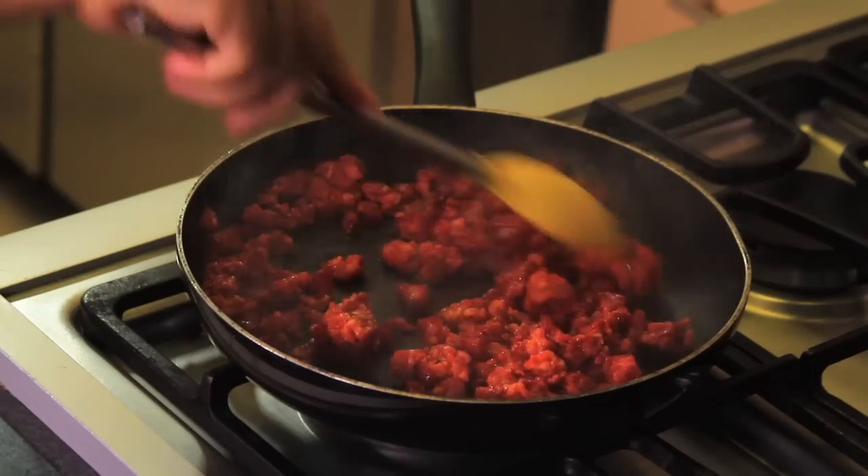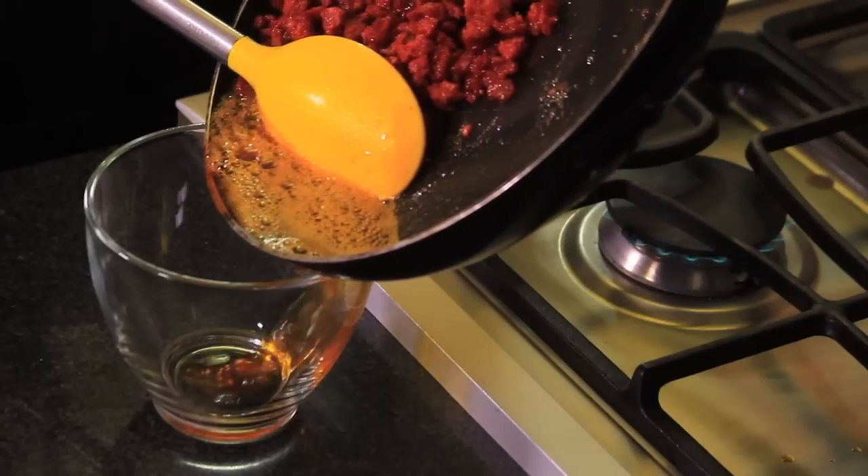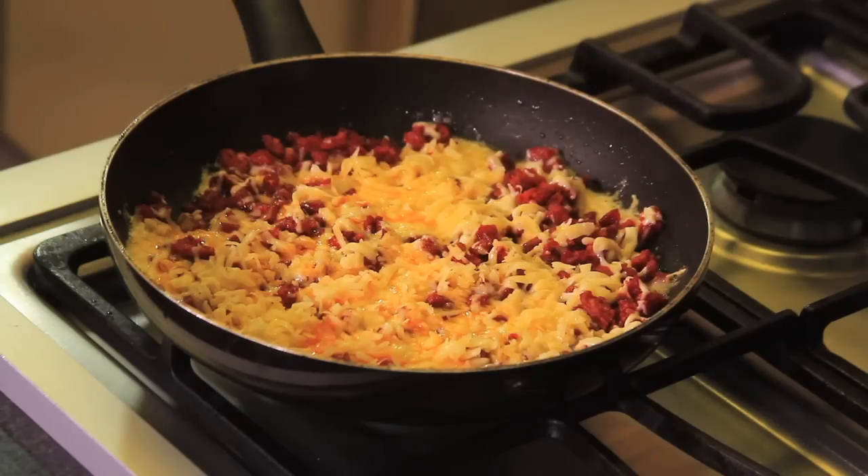In another pan, fry the chorizo for a couple of minutes. Remove the excess oil. Add the cheese and let it melt.